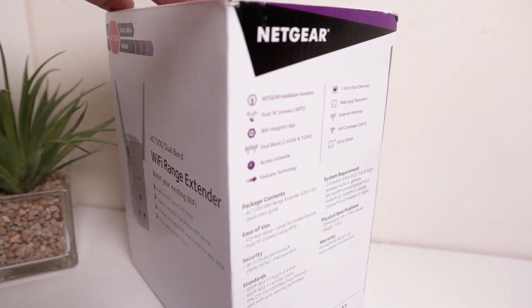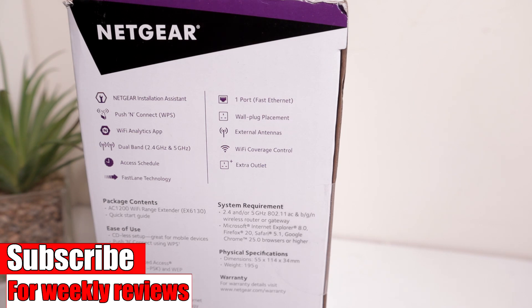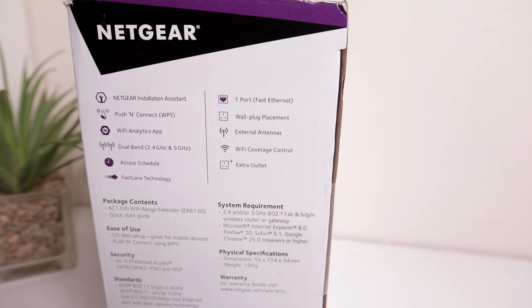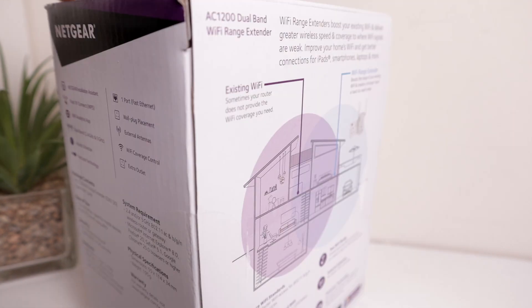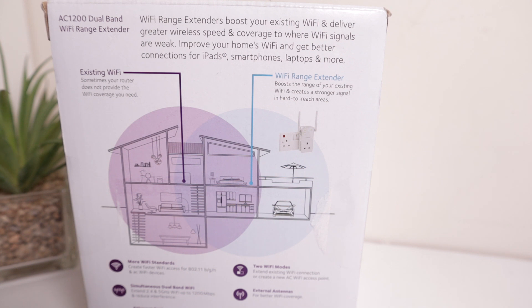Okay, a quick look at the packaging and then I'll unbox it. Push and connect WPS — that's the easiest way to connect. You press the WPS button on this and then within two minutes you press the WPS button on your router and they'll pair up. You don't place this where there's no Wi-Fi at all — you place it in between your router and where you've got poor signal.